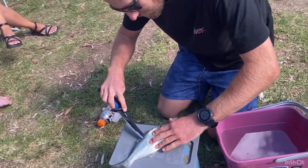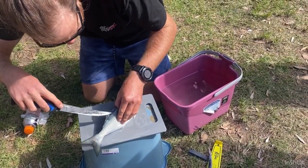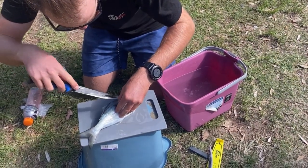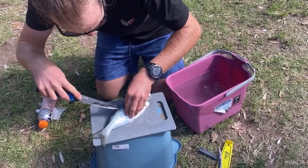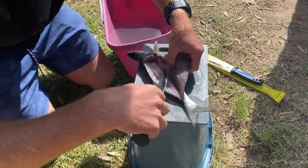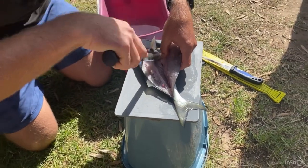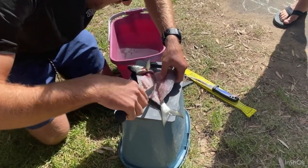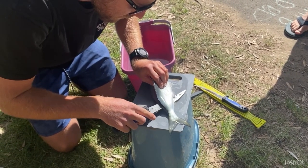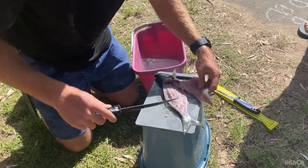Look at those knife skills — it's very good. It's because it's so sharp. It's so sharp, thank you. Look at that fillet.